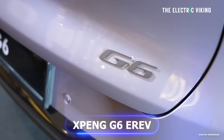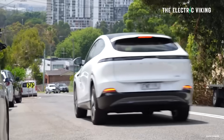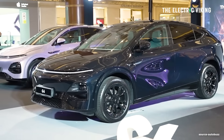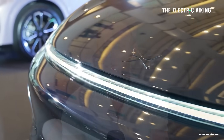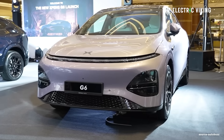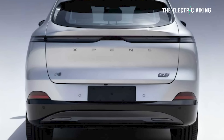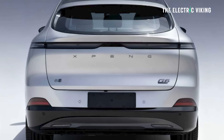XPeng — whatever you call them — has unveiled the new G6 E-Rev. The new G6 is coming very soon to Australia and to many markets outside of Australia as well. I'm really keen to get my hands on it in Australia, and I'll provide a review and comparison versus my car, the existing G6. This is the E-Rev version — it's based on the G6, basically the same car modified to be an E-Rev.